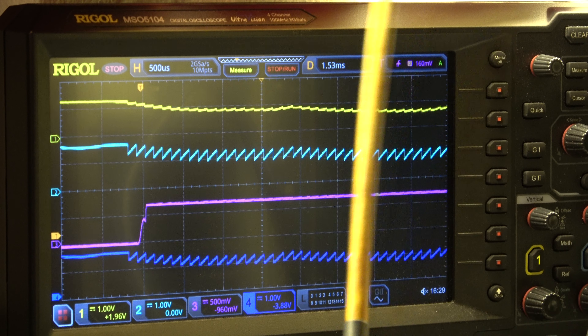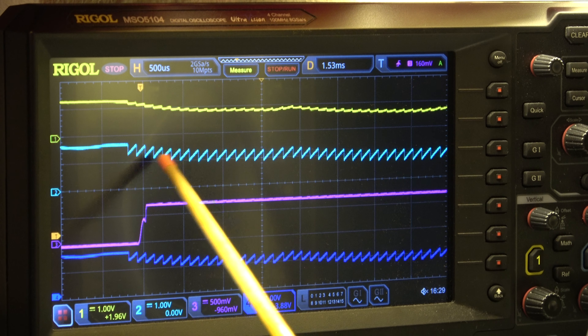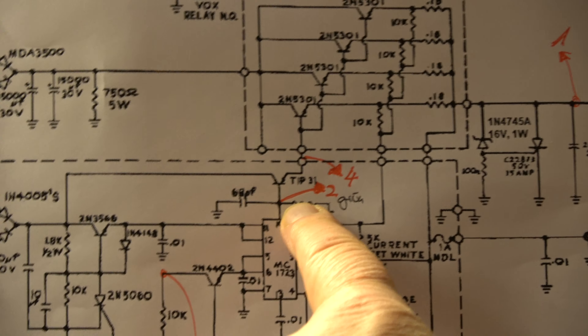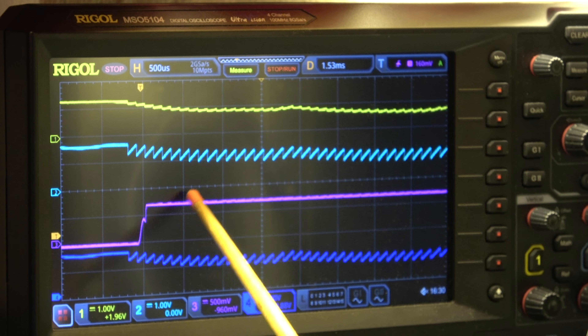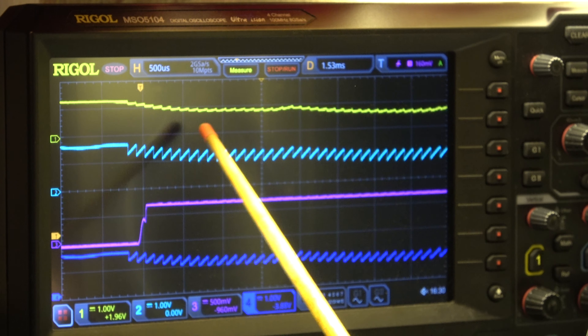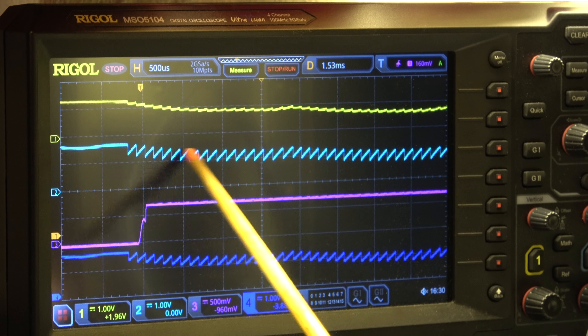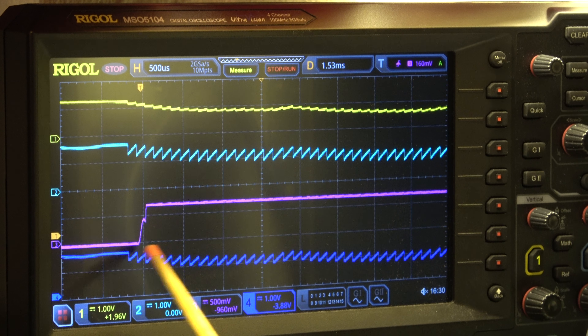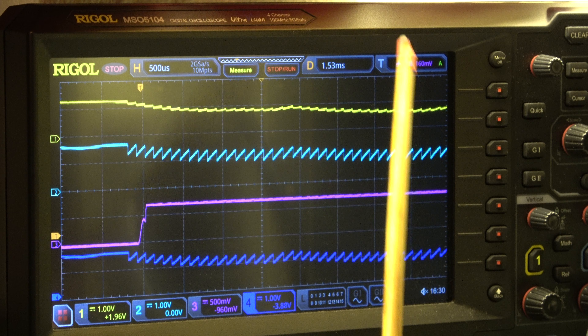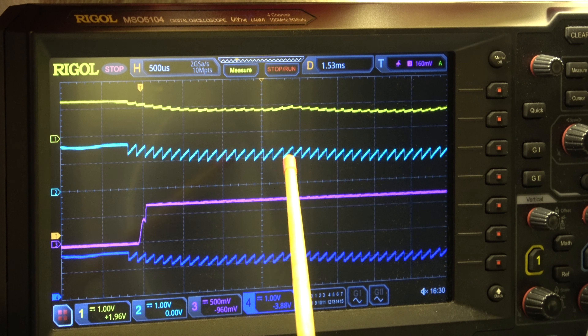Let me go down with the current and repeat it again. 27 amps. By the way, for 100 watts the required current is 24 amps. That's 100 watts now. I increased to 140 watts. Then I switch on the load. 31, 32. That's it. I think that's a good setting: 32 amps.